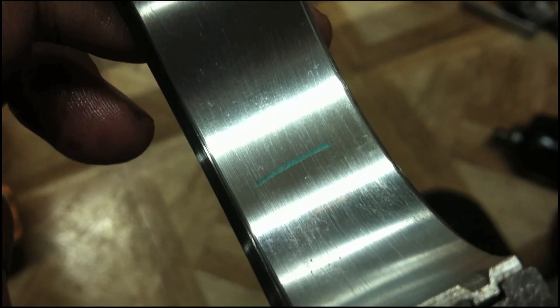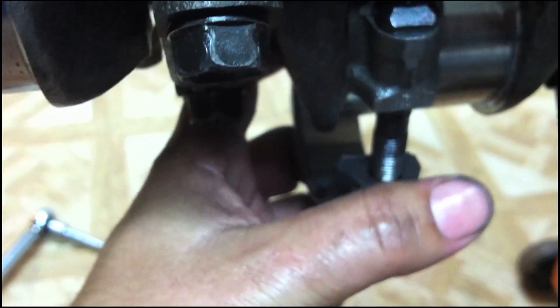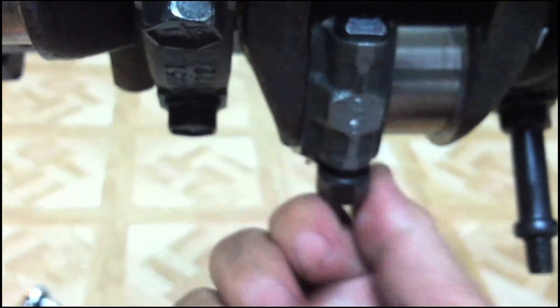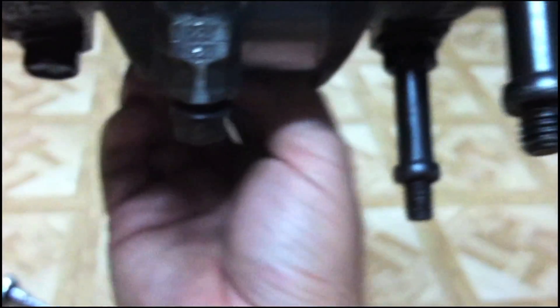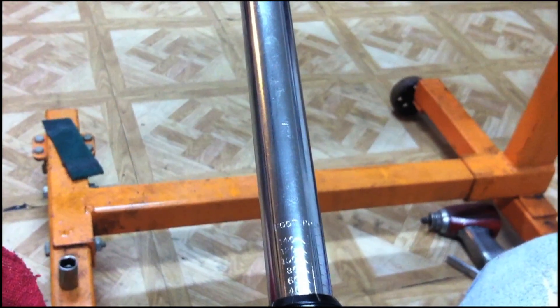We have our Plastigage in place. The tab on the bearing usually points toward the bottom of the block — check to make sure it lines up correctly. If the rods are hung right, everything should be in place. We install the rod cap and put our nuts on.